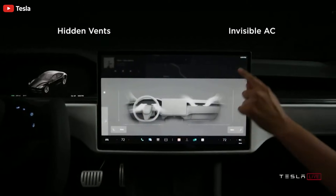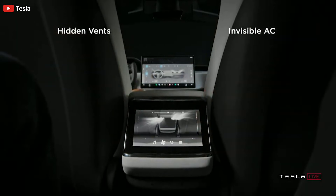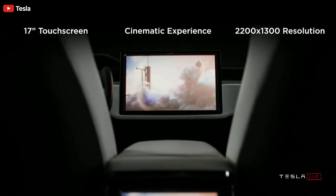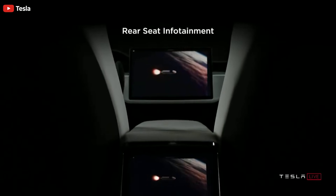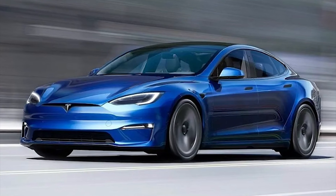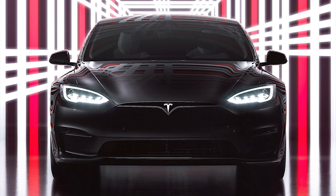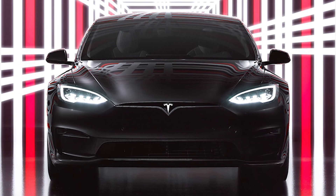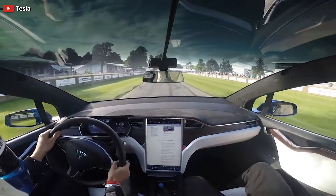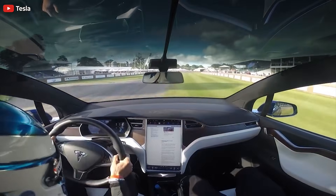Of course, when Tesla reveals a new and improved technology, it often hints at something even cooler in store. The Plaid carbon-wrapped motor is arguably the most advanced motor on earth outside of maybe a lab somewhere, tweeted Musk. We have to keep some secrets. We have a few ideas for increasing torque and max RPM even further for the new Roadster. Definitely fun and exciting engineering ahead.